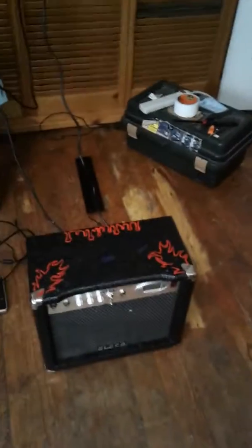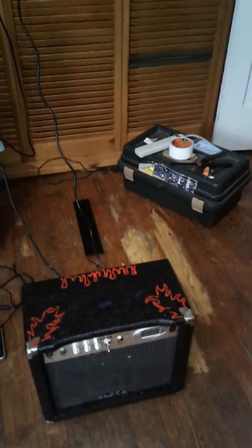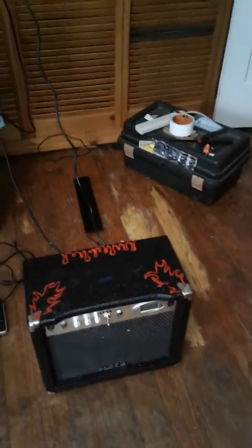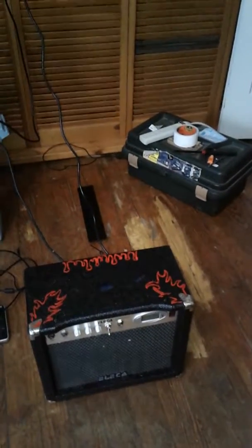Alright, there we go. This unit I'm actually going to put up for sale — I was just trying to get rid of some spare parts and stuff. That's it. I just wanted to show you the box and a good way to recycle. Thank you for watching.